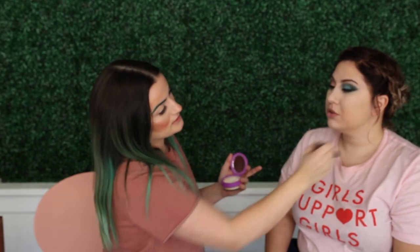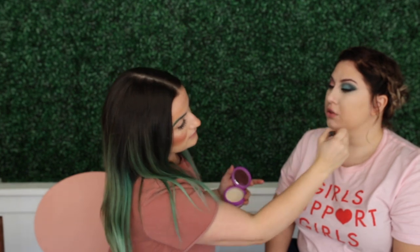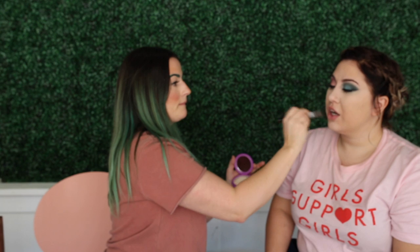I'm just going to press this into the skin everywhere. This setting powder is actually really pretty — it's really blurring, which I'm into. I think blurring is the word of 2019 in makeup.